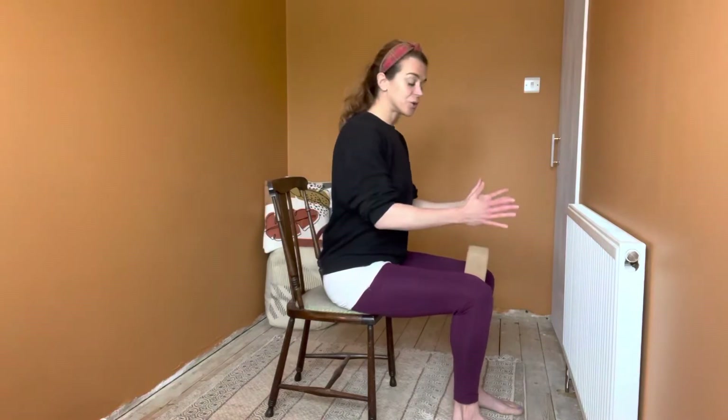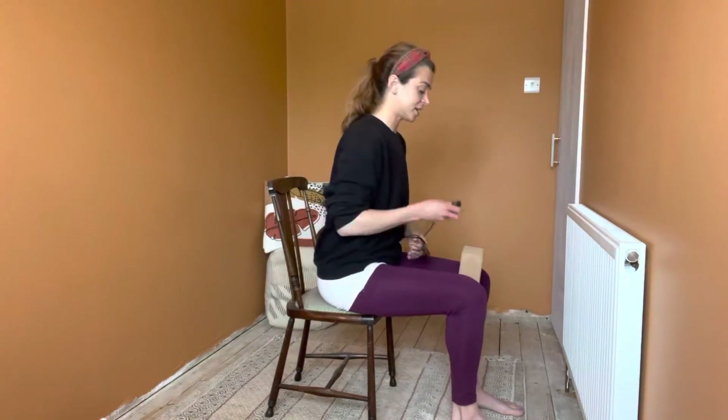So firmly ground down into your feet, make sure the knees are sticking in that direction as are the hips and the pelvis, and what we're going to do is twist as best we can on the chair that we have. Everyone's going to have slightly different chairs so do what you can.